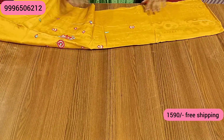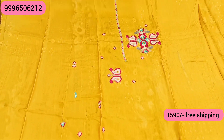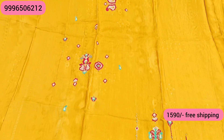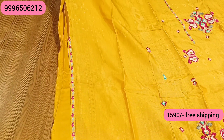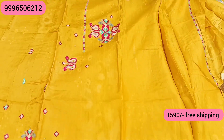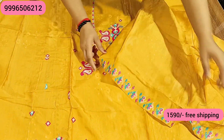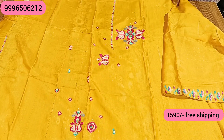Next color is our very beautiful mustard color. You will get tie-patti on the front of the shirt with full embroidery — very simple, sober and nice looking. You will get tie-patti on the sleeves as well. The front and back will be the same digital printed fabric. You will get a fabric on the sleeves with tie-patti design. The bottom will be in premium cotton satin. This is our final look.